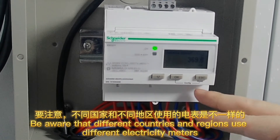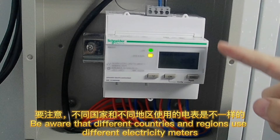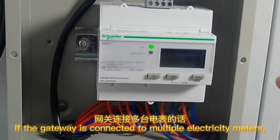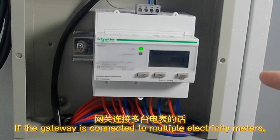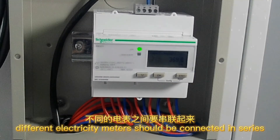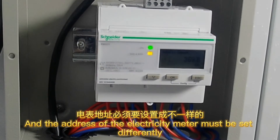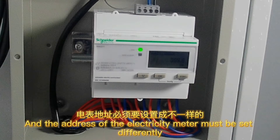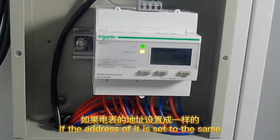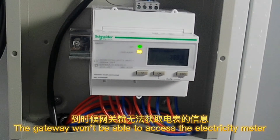If the gateway is connected to multiple electricity meters, be aware that different countries and regions use different electricity meters. Different electricity meters should be connected in series, and the address of each electricity meter must be set differently. If the addresses are set to the same, the gateway won't be able to access the electricity meter.